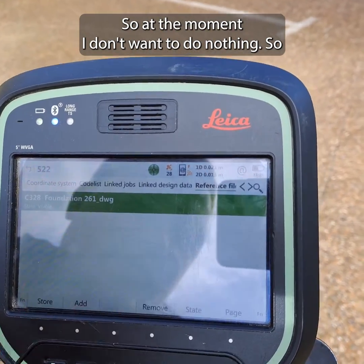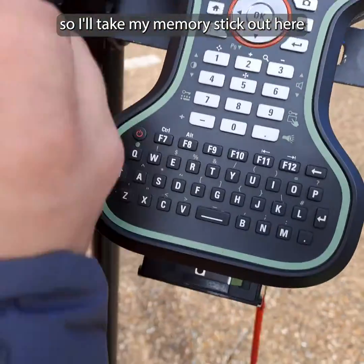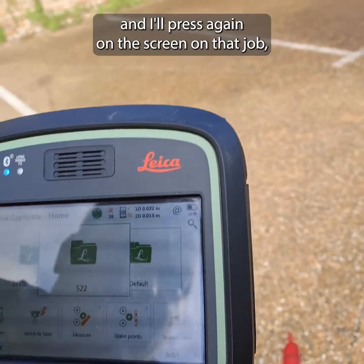At the moment I don't want to add anything else, so I press 'Store' and that's it. I take the memory stick out.